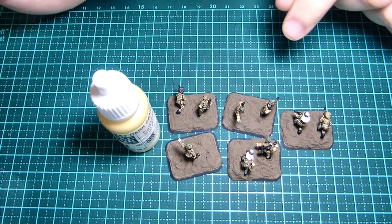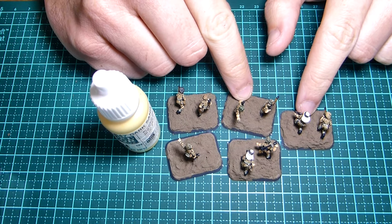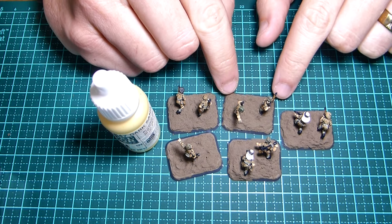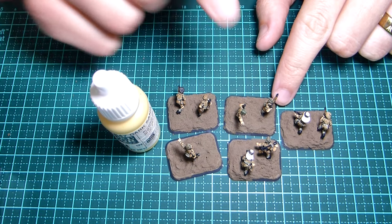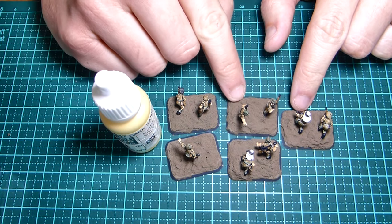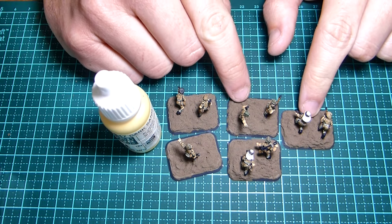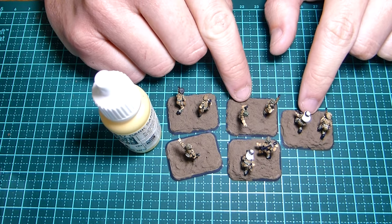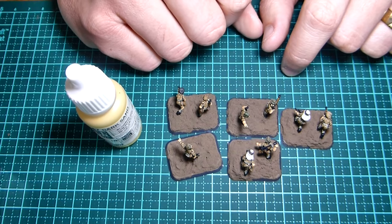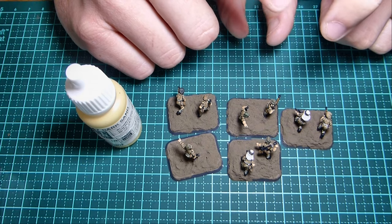Now we can look at painting the bases. One thing to make sure: let this cure for a while, because it might seem hard on top but underneath it can still be quite soft. Let the texture cure and then paint the bases — I waited overnight, about 24 hours. I'm going to paint it a sandy color first because the next texture I'm using is a sand color and I don't want this dark color coming through. For that I'm going to use Vallejo dark sand — it doesn't really matter what you use as long as it's some form of sandy color.